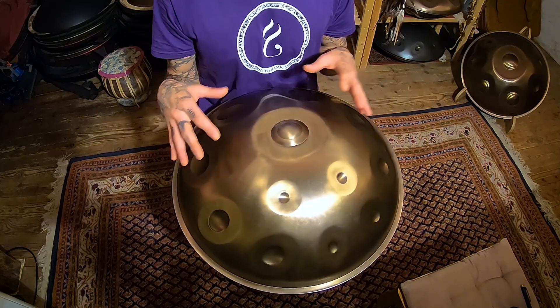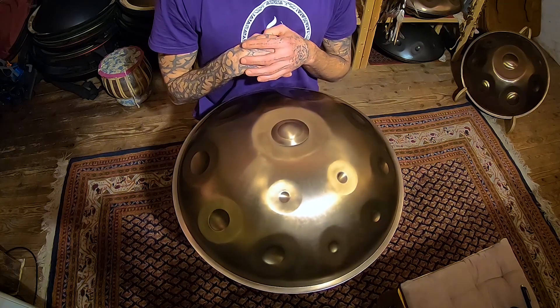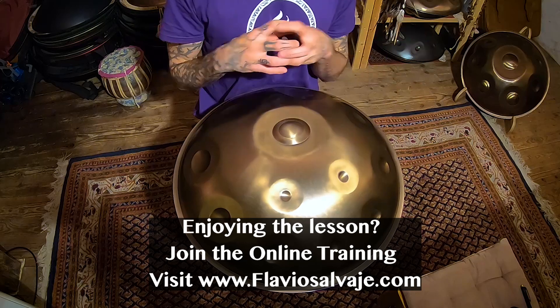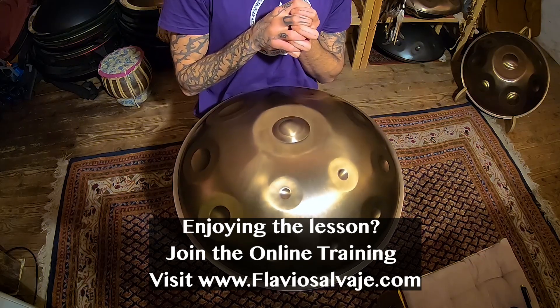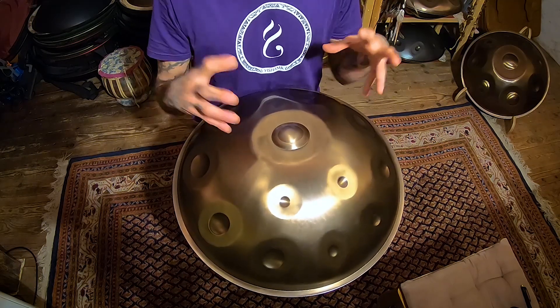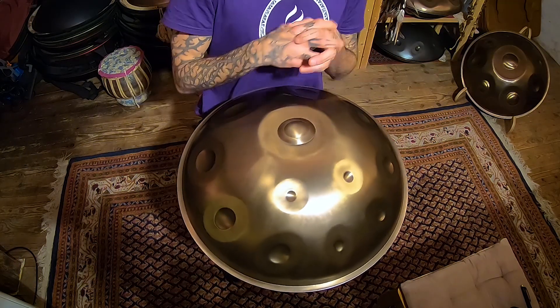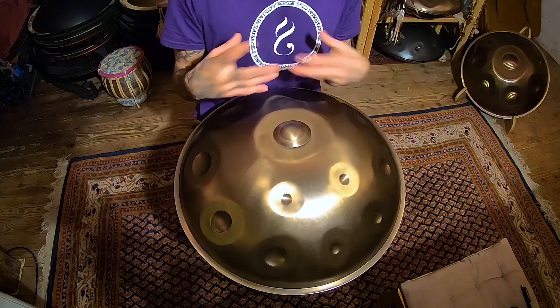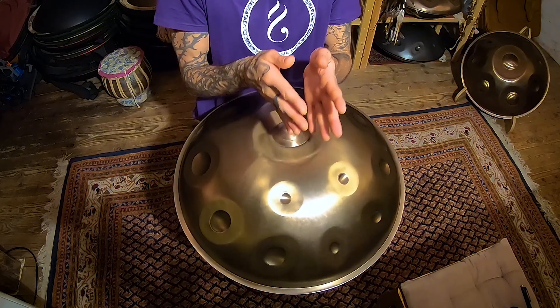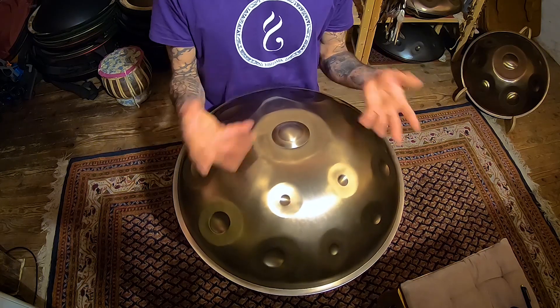Once you get comfortable with this kind of sequence, you can expand and continue making the sequence interesting without changing a lot of things. That's really the idea of staying within a concept. If you start to change all the notes, suddenly you get lost. So we have to use limitations to our benefit, and this is a very good example.